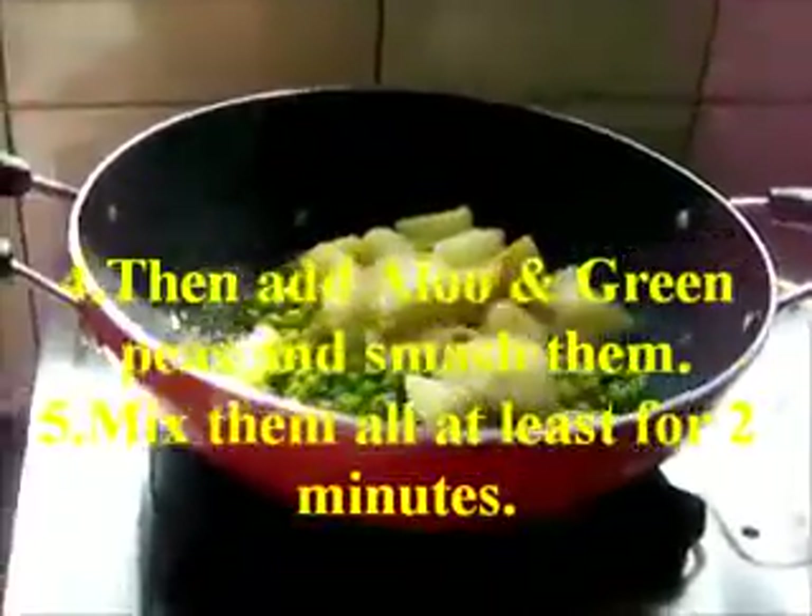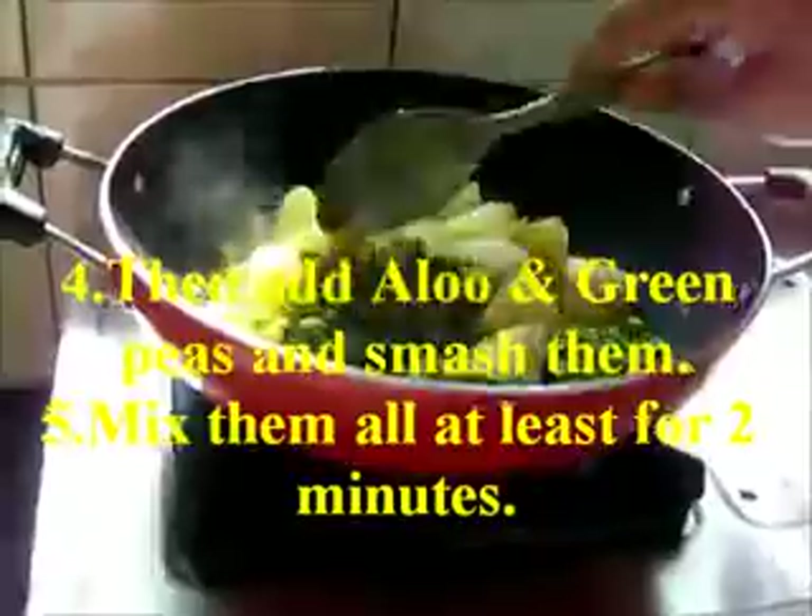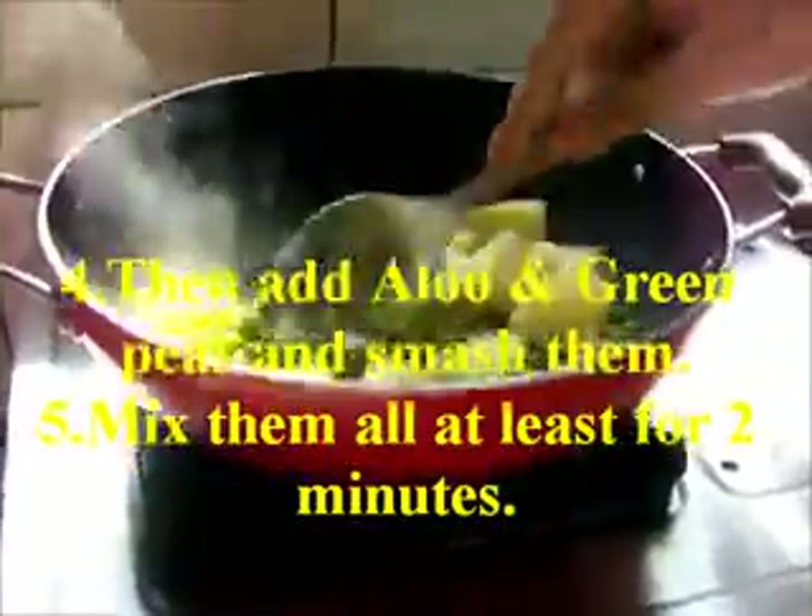Then add aloo and green peas and smash them. Mix them all for at least 2 minutes.